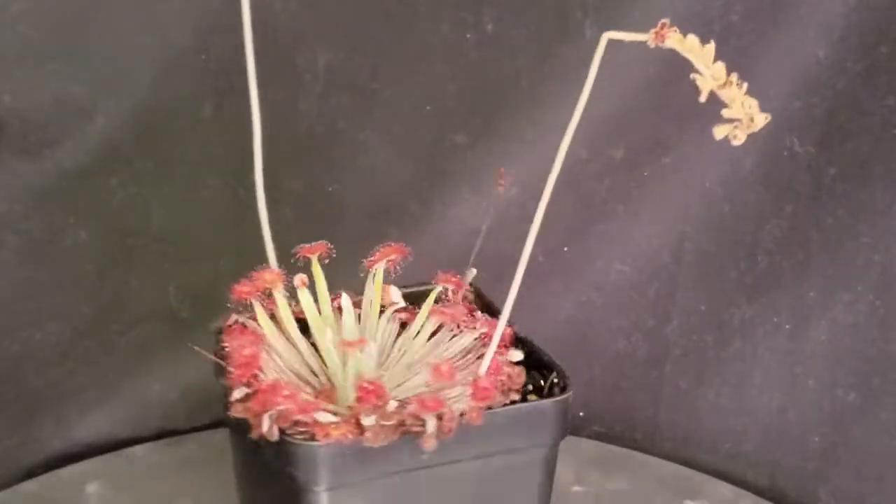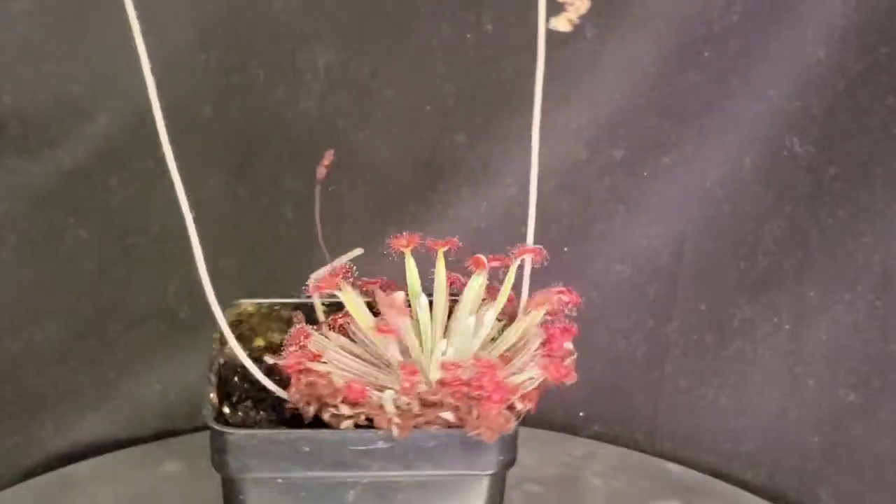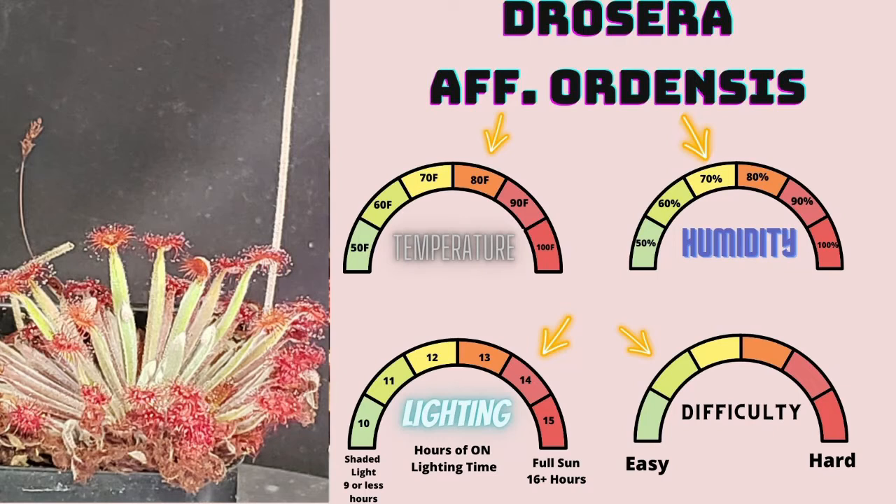Drosera afordinensis is a member of the order Caryophyllales, family Droseraceae, genus Drosera, subgenus Laciocephala. This is one of my personal favorite Petiolaris grade sundews. I love their striking pads as well as their wool.